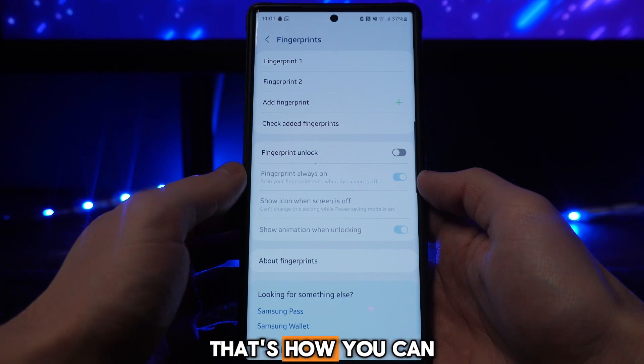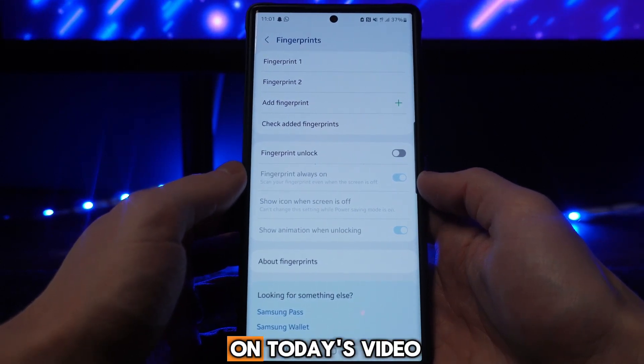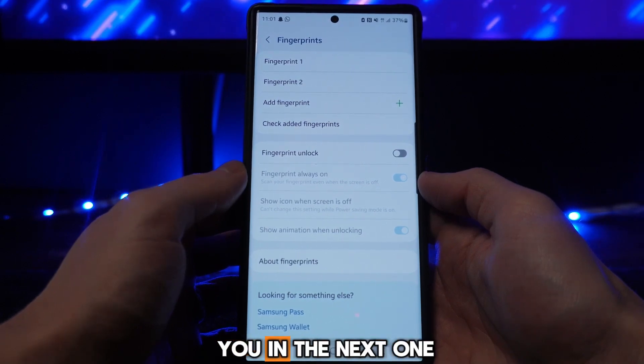It's just that simple — that's how you can disable biometrics on your Samsung device. If this video helped you out, please leave a like, and I will see you in the next one.